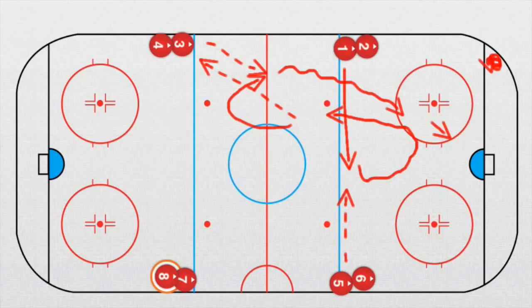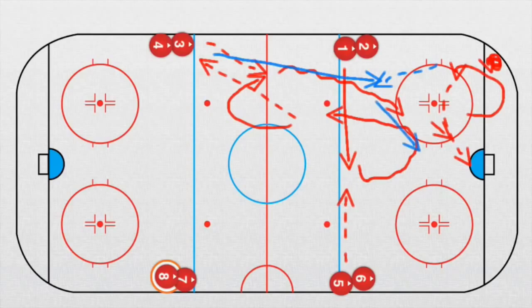After he takes a shot, there are pucks in the corner. He goes into the corner, takes a puck. Now player number three comes over, receives a pass, and this player goes in front of the net for a screen. Player number three takes a shot. So we have two shots with four players working at the same time. It's a very great drill.